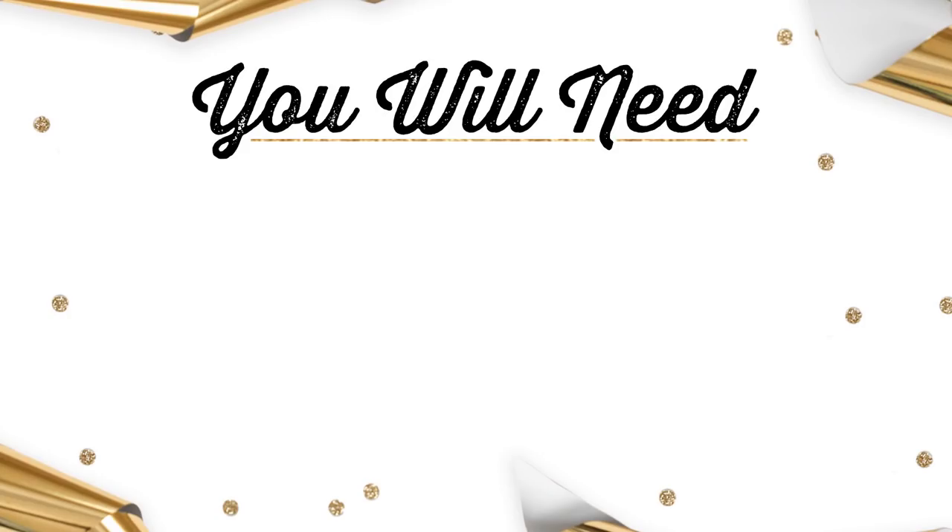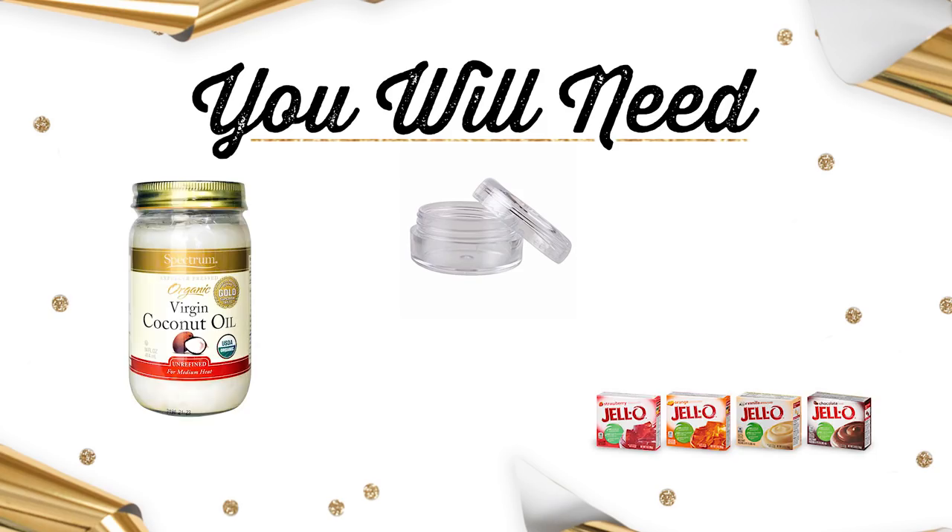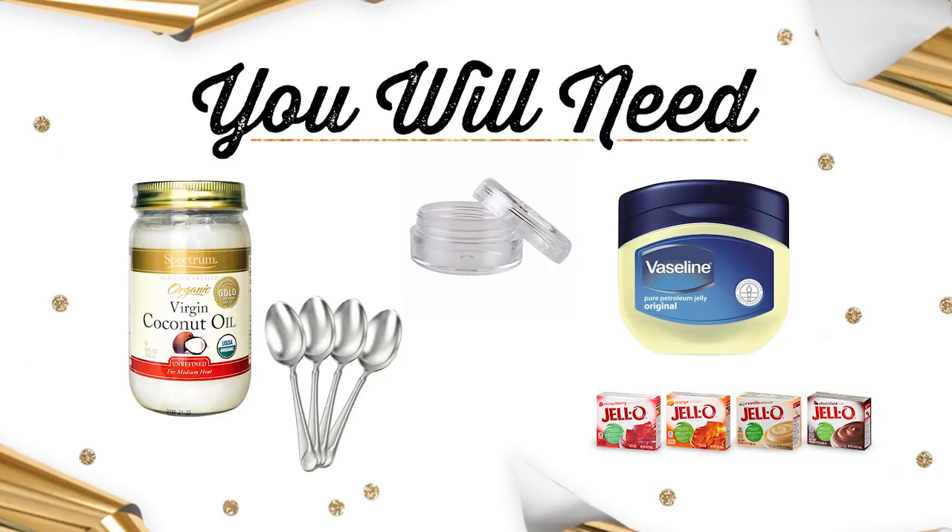So we're going to need some containers to put our little lip glosses in, and an assortment of different color jellos — the more color the better. Coconut oil, Vaseline, spoons, and measuring cups.